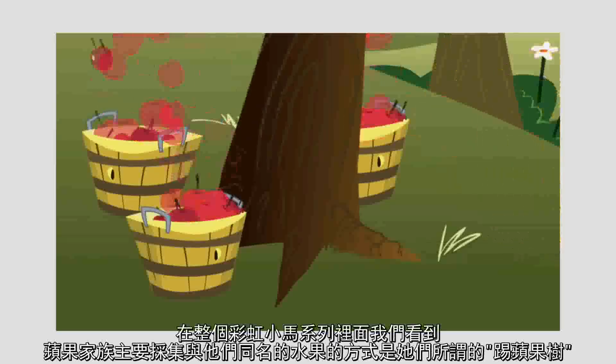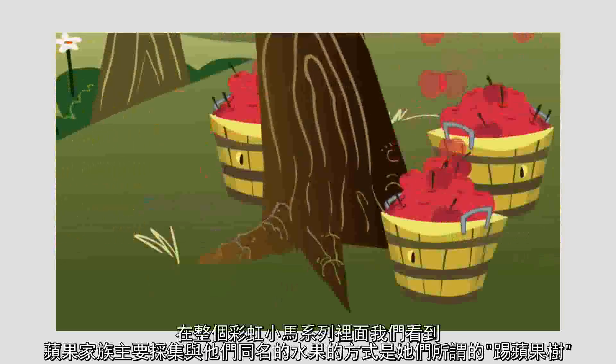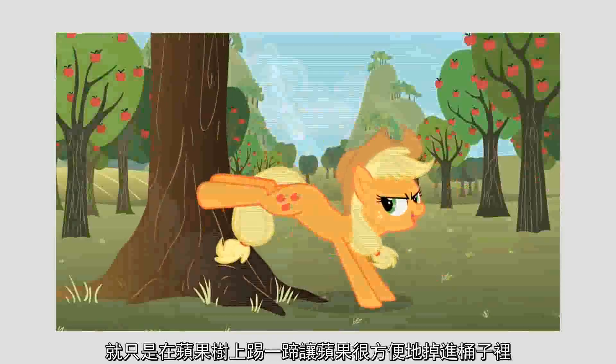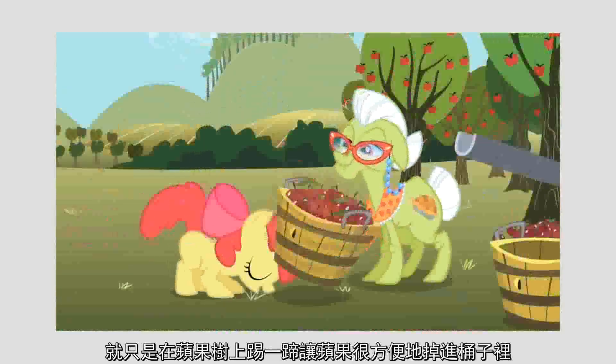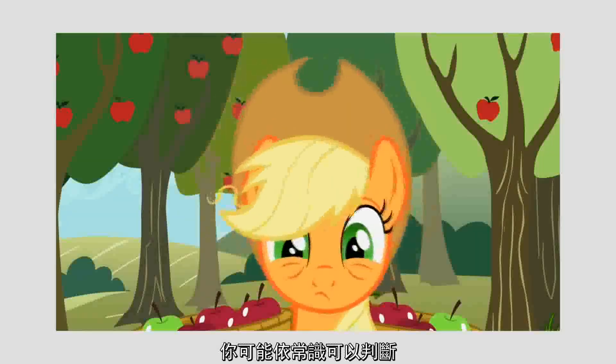Applejack should not be able to do that. Should she? Let's find out. We've seen throughout My Little Pony that the apple family's primary way of retrieving their namesake fruit is through a process called apple bucking. As sturdy as it sounds, it really just amounts to kicking an apple tree until the apples fall off, whereupon they either land conveniently in a basket or have to be picked up off the ground. This doesn't translate over to us humans very well.